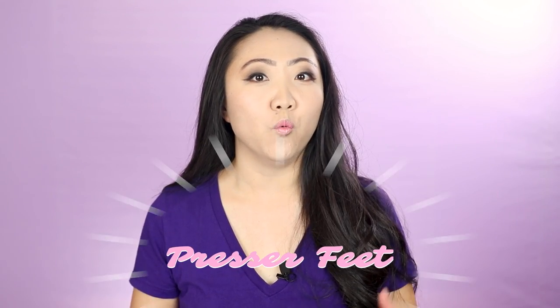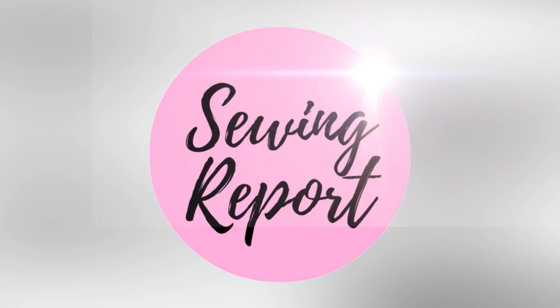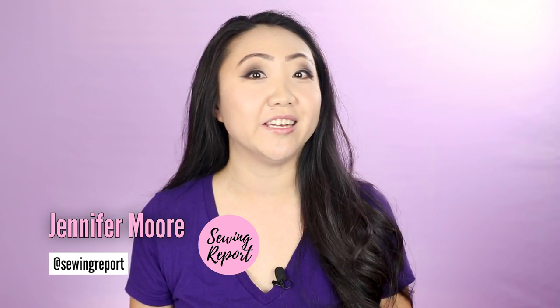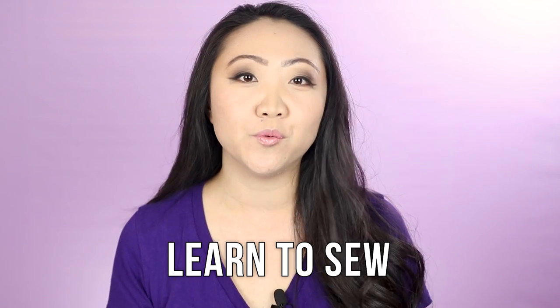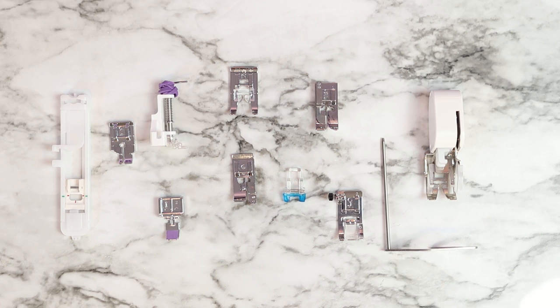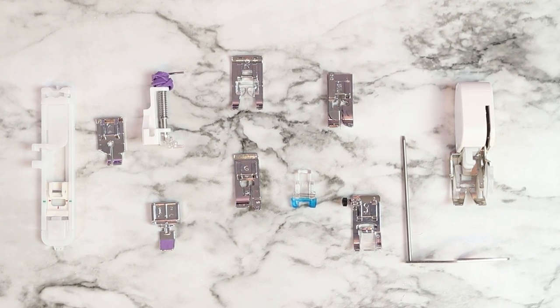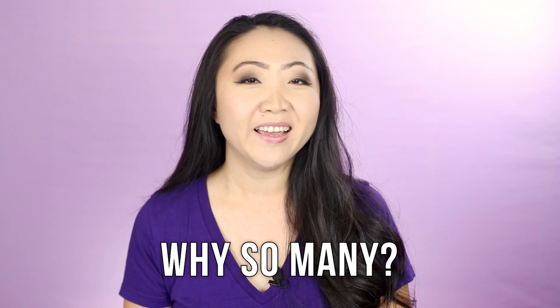Sewing machine presser feet - what are they all and how do you use them? Welcome to the Sewing Report, I'm Jen. This channel is all about sewing, crafts, and DIY projects. We're continuing the Learn to Sew in 2020 series, and in this episode we're going to be breaking down the sewing machine presser feet. When you buy a sewing machine it typically comes with an assortment of feet, but when you're new to sewing you don't really know what they're for.